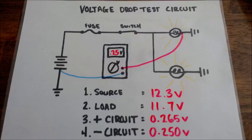Now using Kirchhoff's law, which states that all voltage must be consumed before reaching source — if you add up the negative side of the circuit, the positive side of the circuit, and the load being consumed at the bulb, it should roughly match the source voltage.